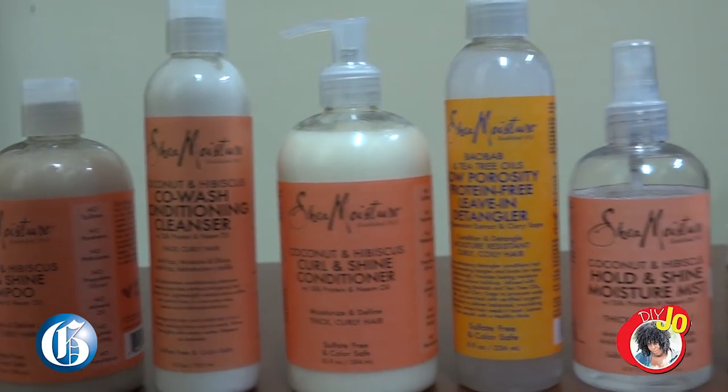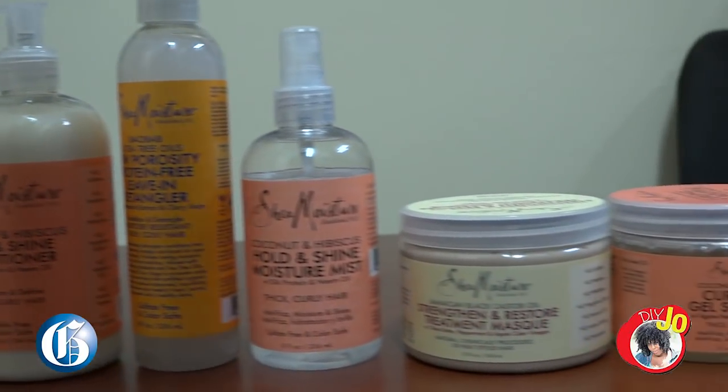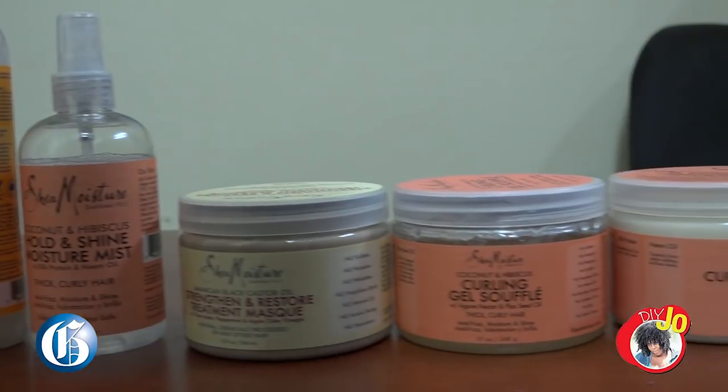It's Jodi-Ann with DIY Jo and this week I'm doing a review on the Shea Moisture Coconut and Hibiscus line. Let's start from the beginning.